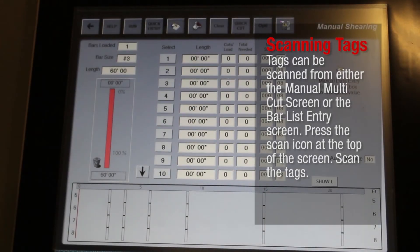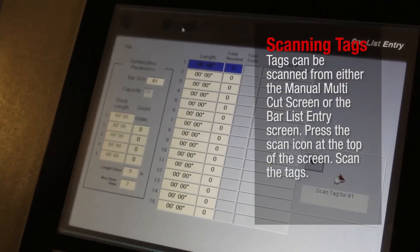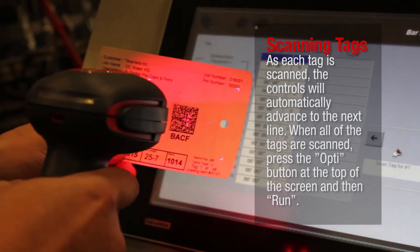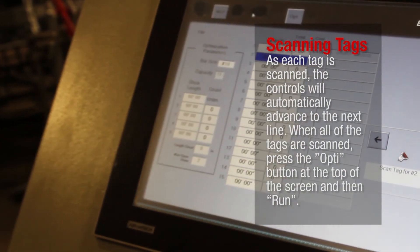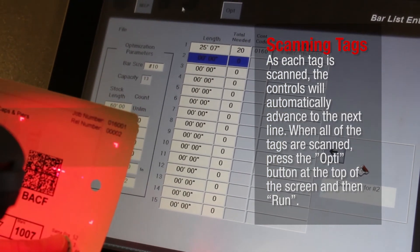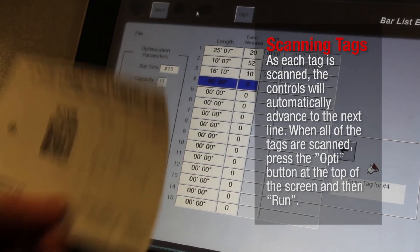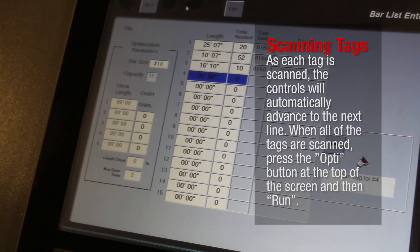Scanning Tags. Tags can be scanned from either the Manual Multicut screen or the Bar List Entry screen. Press the Scan icon at the top of the screen. Scan the tags. As each tag is scanned, the controls will automatically advance to the next line. When all of the tags are scanned, press the Opti button at the top of the screen and then Run.